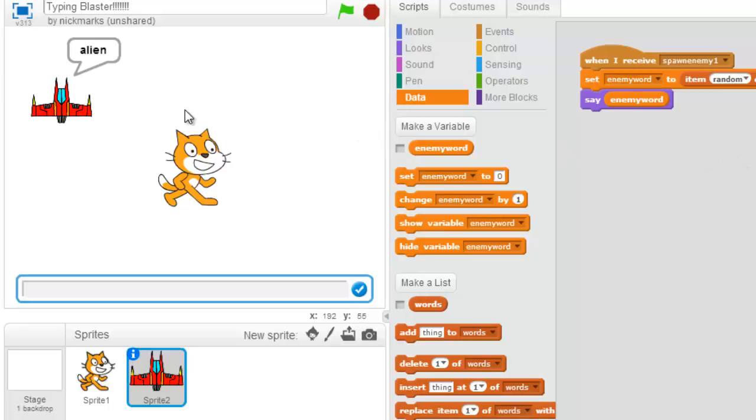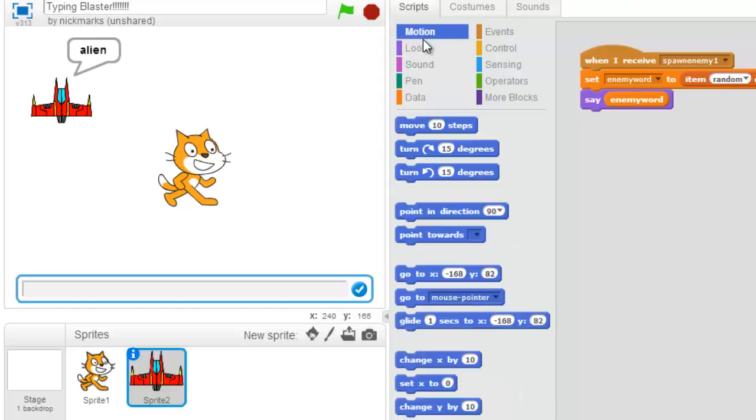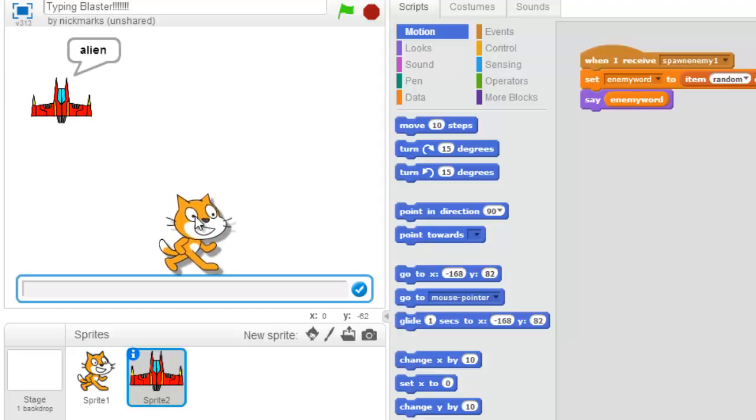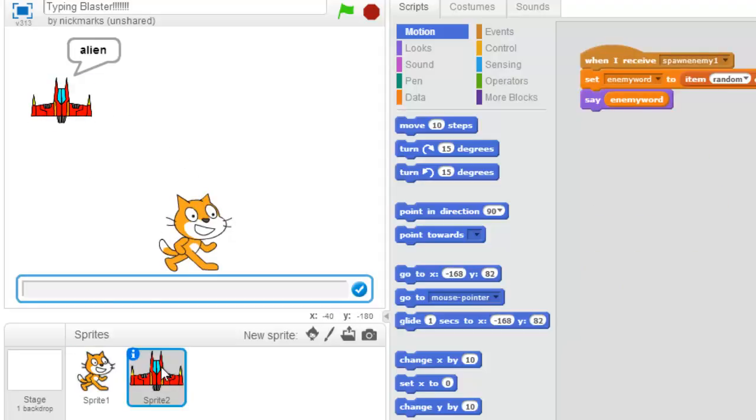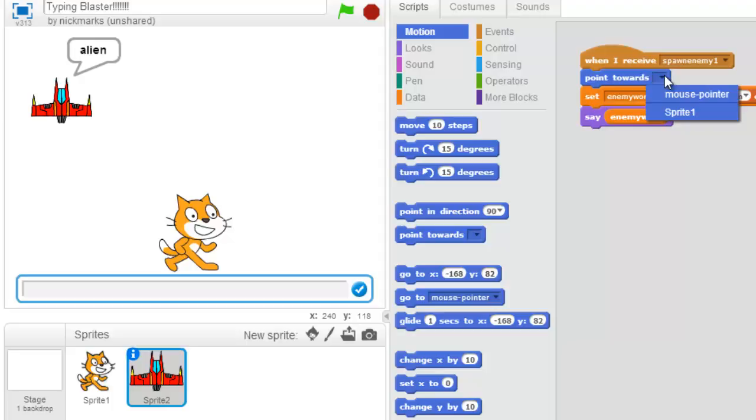Let's get our ship moving. First, we want to do some motion and have this guy point towards our ship, which right now will be Scratch. I want to make sure we're on our alien ship, Sprite 2, and I'm going to go and do 'point towards.' I'll put it right up here — point towards — and we'll have it point towards Sprite 1.